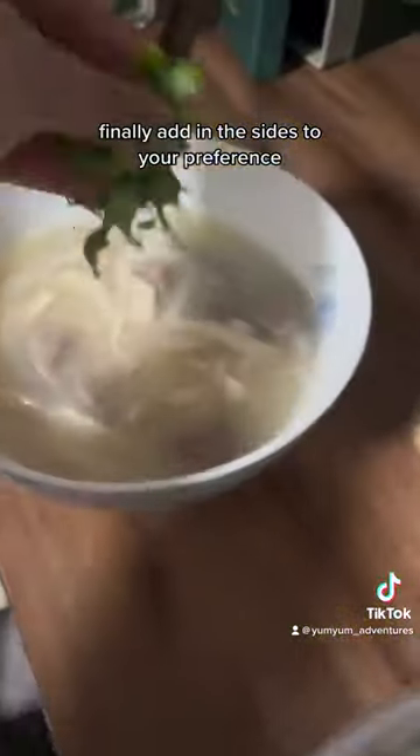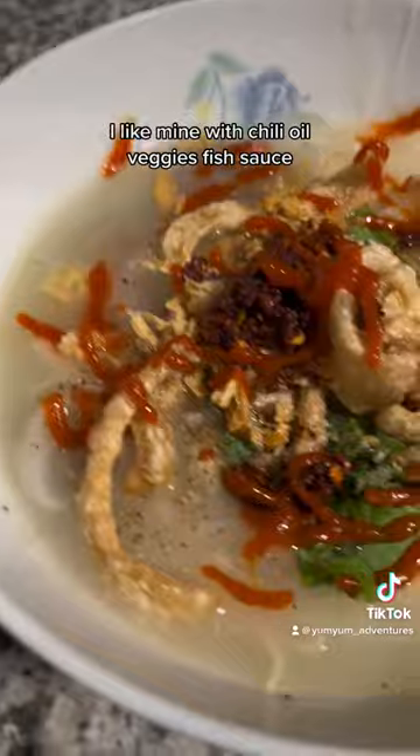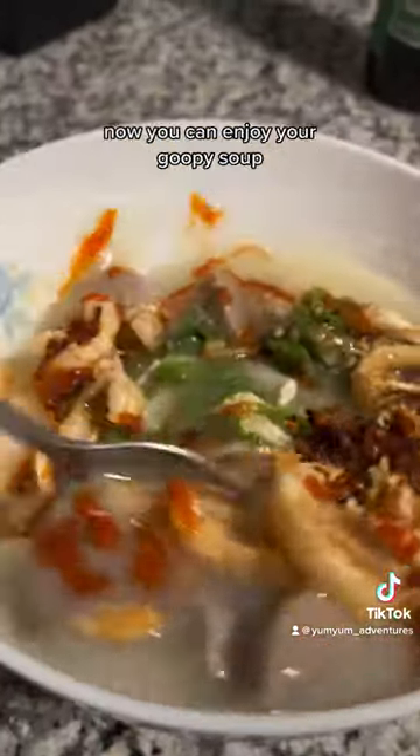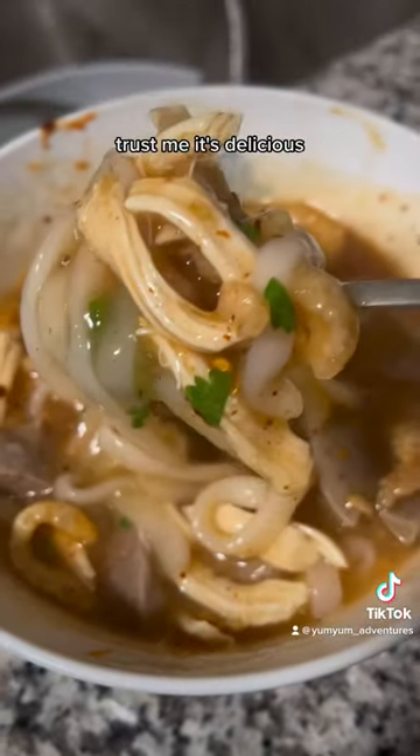Finally, add in the sides to your preference. I like mine with chili oil, veggies, fish sauce, black pepper, crispy pork skin, fried garlic, and onion crisps. Now you can enjoy your goopy soup. Trust me, it's delicious.